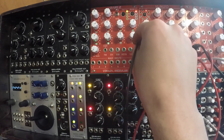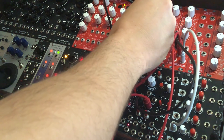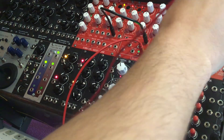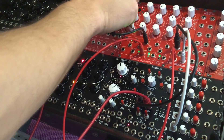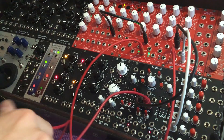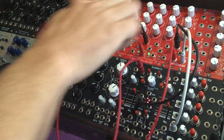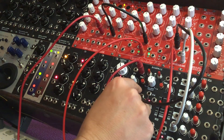Let's give this oscillator a sequence so it's more interesting. Instead of cycling the Rampage, we're going to trigger it from the square wave of the sequencer. There you go.